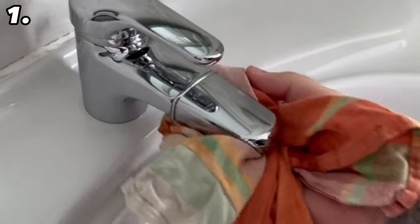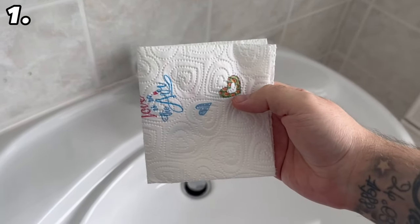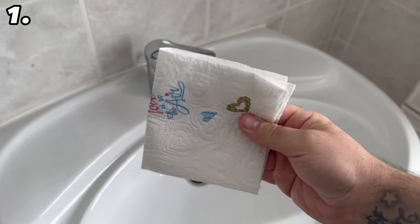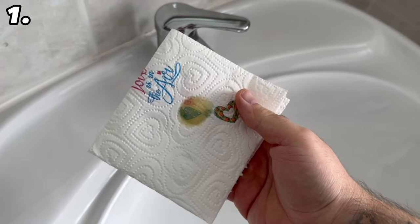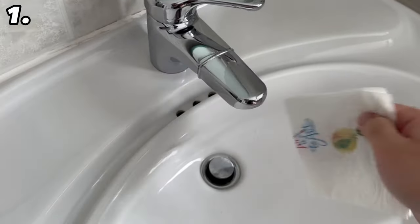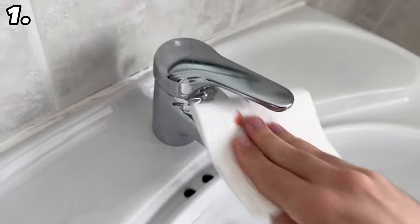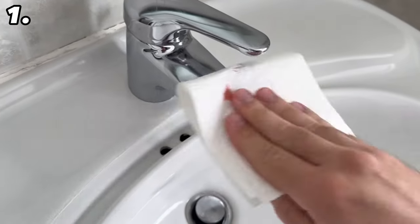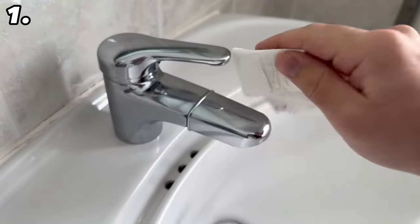After you have cleaned and rubbed it completely dry, the olive oil can be used. Take a small amount of olive oil and put it on a cloth — a paper towel is best. Fold it up well and put a very small amount of olive oil on it. This very small amount is enough. We don't want the entire tap covered in olive oil, just a very thin layer. Start rubbing over the entire tap until you have a very thin layer on it. Then take a dry part of the cloth and wipe over it again so that there are no streaks or residues of olive oil on the tap.